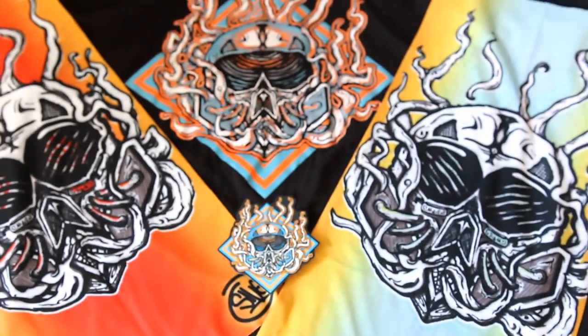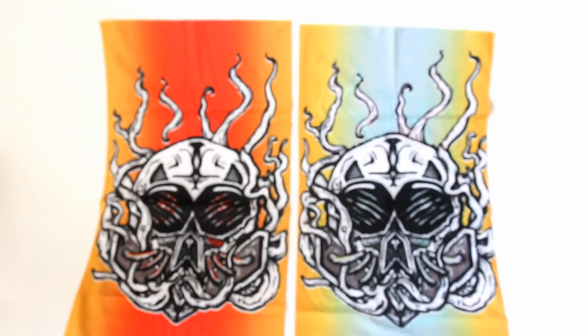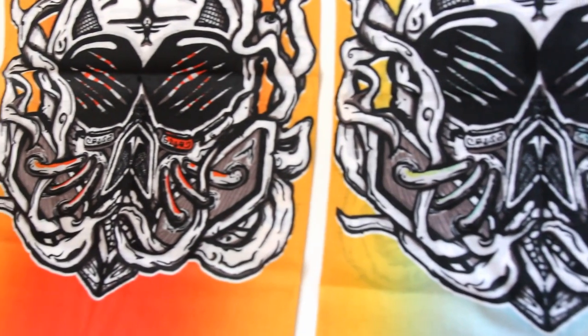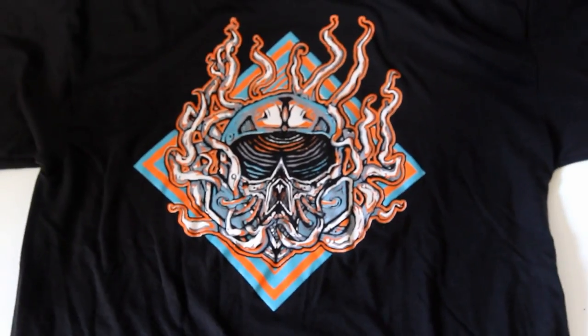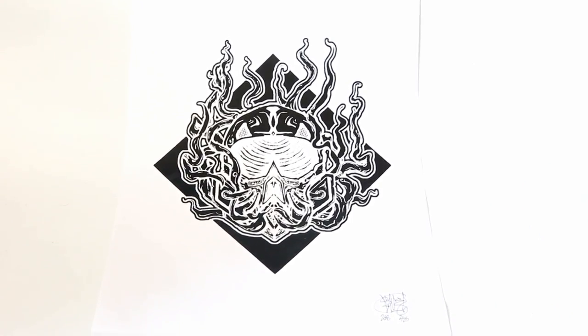I have a bunch of these t-shirts and bandanas over on my web store, so head over there and pick one up if you want to show some support. These bandanas are an awesome accessory for the summertime — perfect for the beach or a festival. And those t-shirts are going to fit true to size on some super soft cotton-poly blend. Don't forget each t-shirt also comes with that full size poster — 18 by 24 inches — which would look great hanging on your wall.